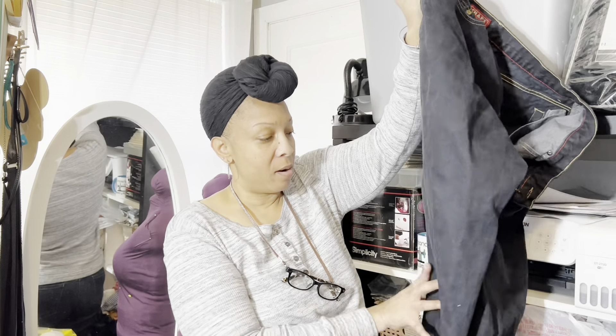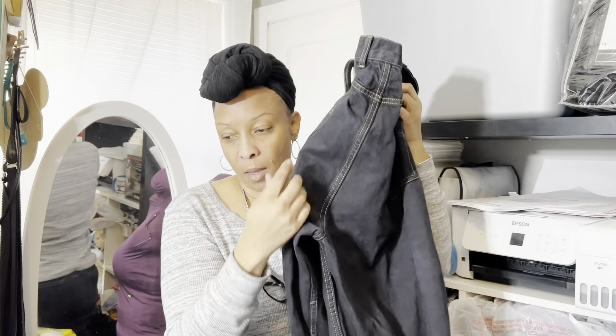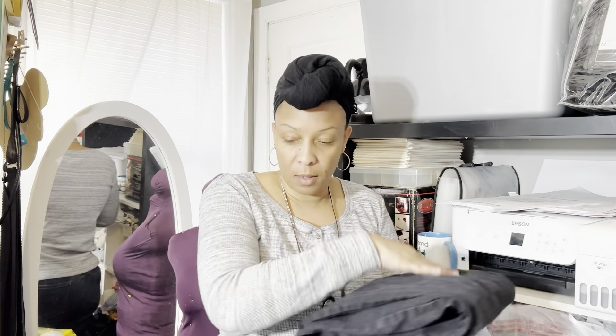I let the jeans soak overnight, and then I put the wet jeans in my washing machine with laundry detergent and washed them. They all came out really, really nice. You can see the faded pair looks nice and crisp and black — it turned out really nice. I'll fold clothes while I'm talking to you guys.